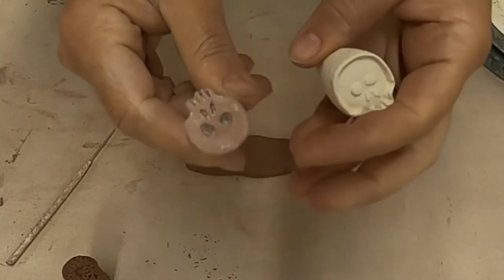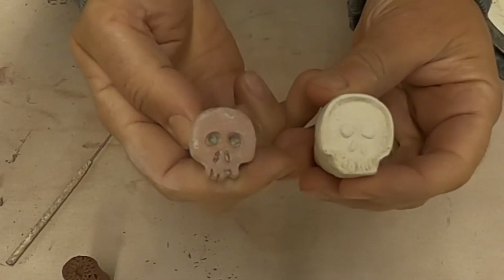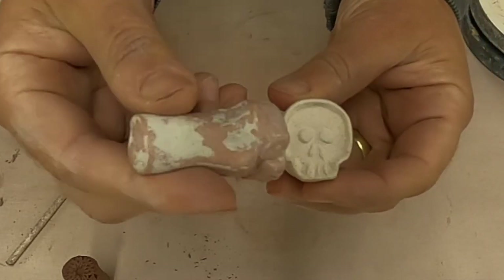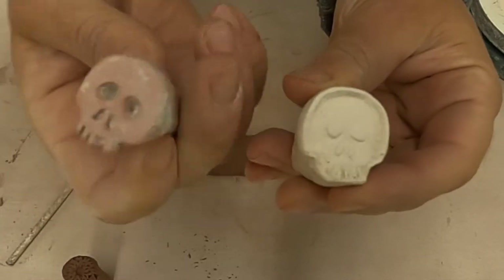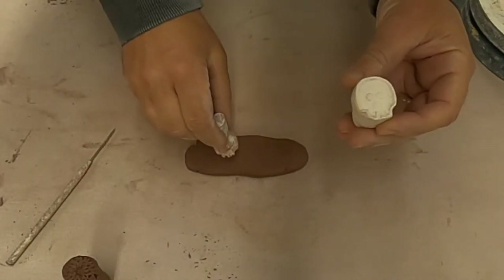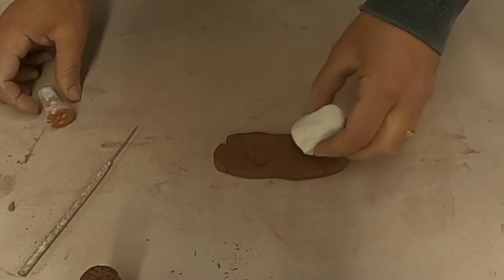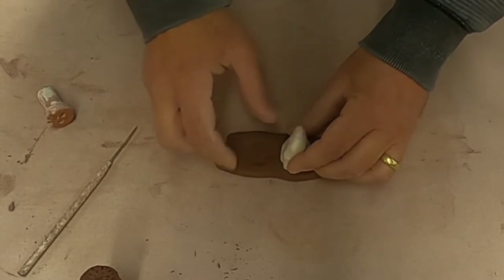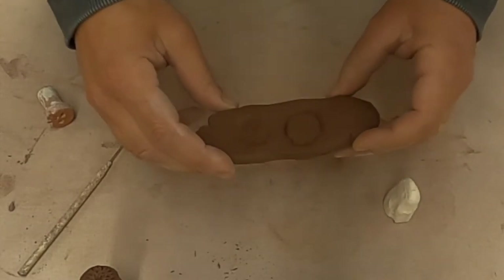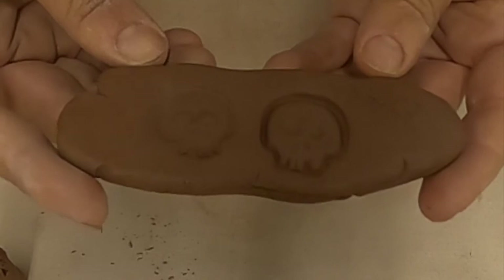If you can't see the difference between those two stamps, how about these two? One is a positive and the other is a negative. I did this by taking one and pressing it into the end of the other stamp once the one on the left was a little hard — leather hard. So then you press your stamp in and you wiggle, and what do you get? Look at the difference. Can you tell which one is which? I hope so because you did it just like a second ago.